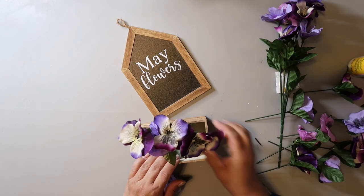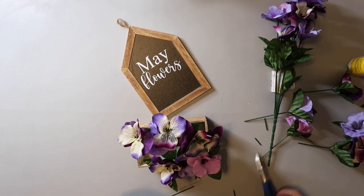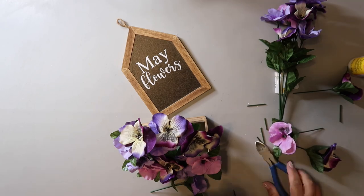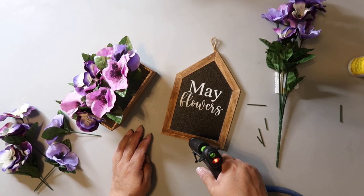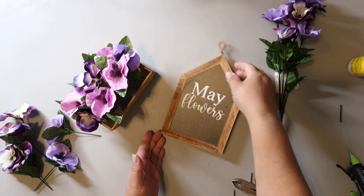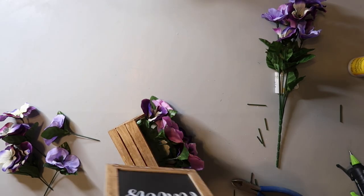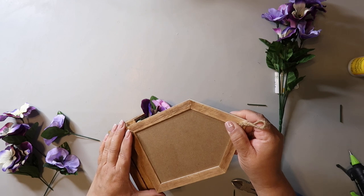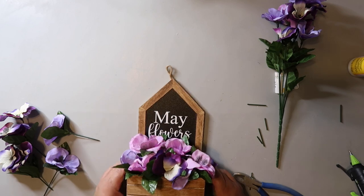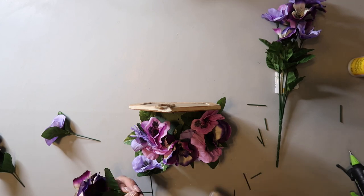I start adding in some floral stems that I got from Dollar Tree and just start filling up the crate. I'm not a floral designer so I'm just tucking them in at various spots and adjusting as I go, then attaching the sign to the crate by running a bead of hot glue at the bottom and gluing it to the top of the back of the crate. I arranged the flowers until they look pretty while still being able to see the decal on the chalkboard.